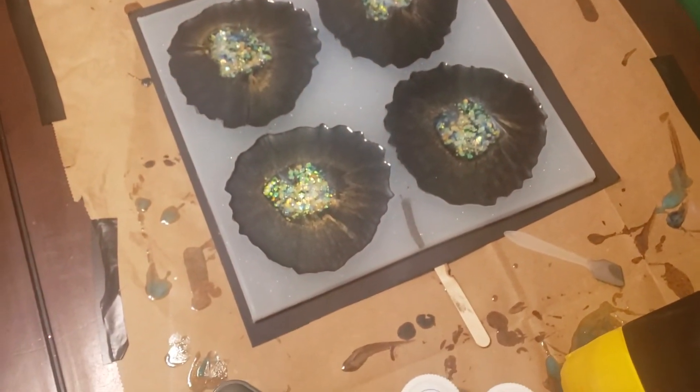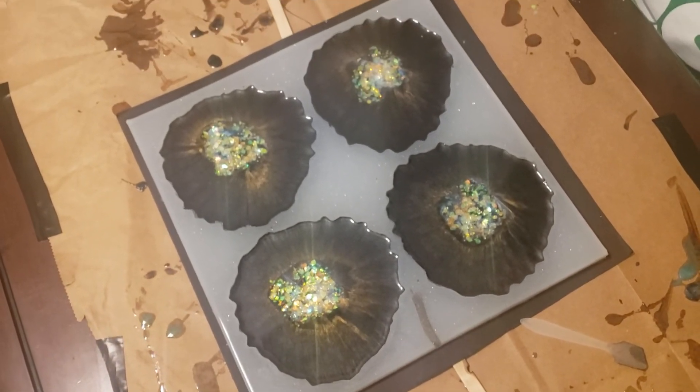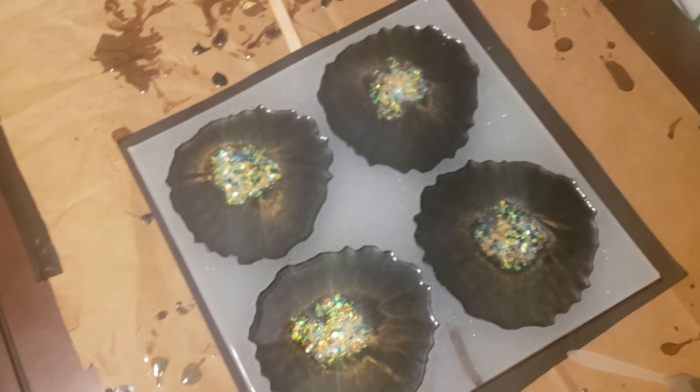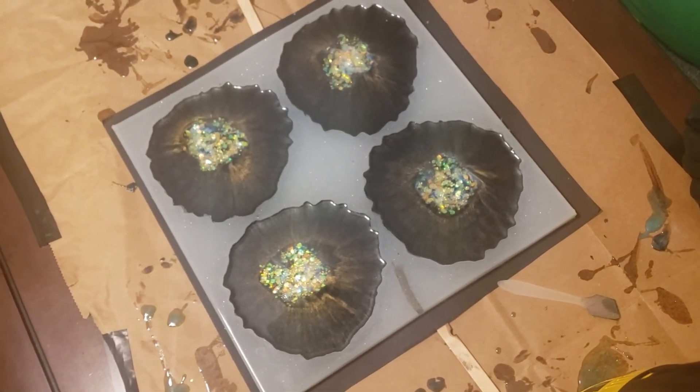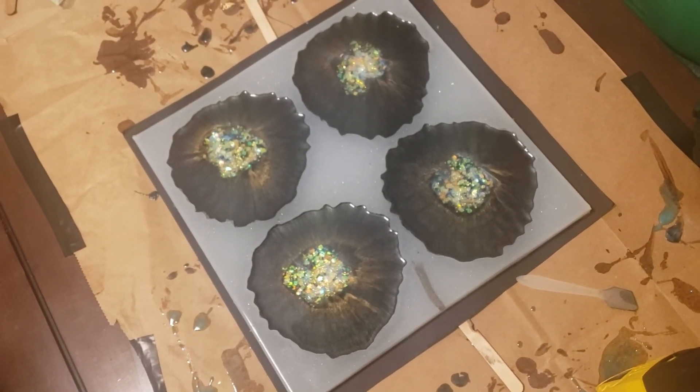Thank you guys for tuning in with me. This definitely looks kind of cool. Thank you for watching — make sure you subscribe to my channel and share. We appreciate you guys. Later, bye!